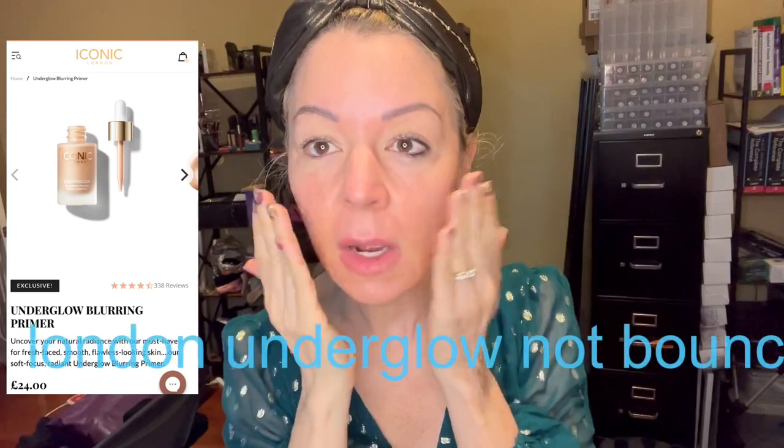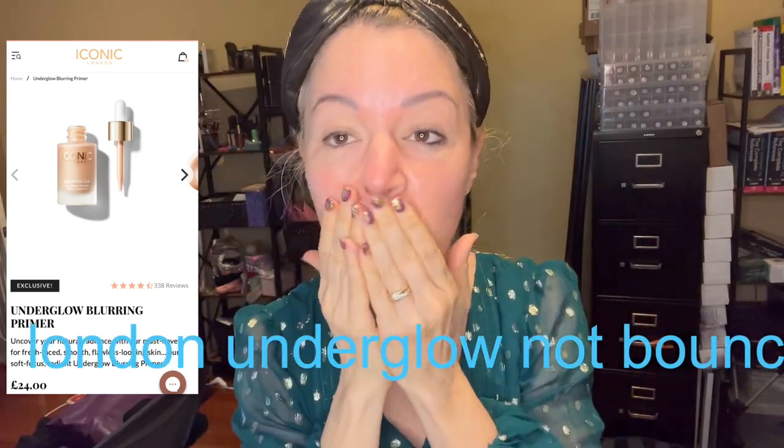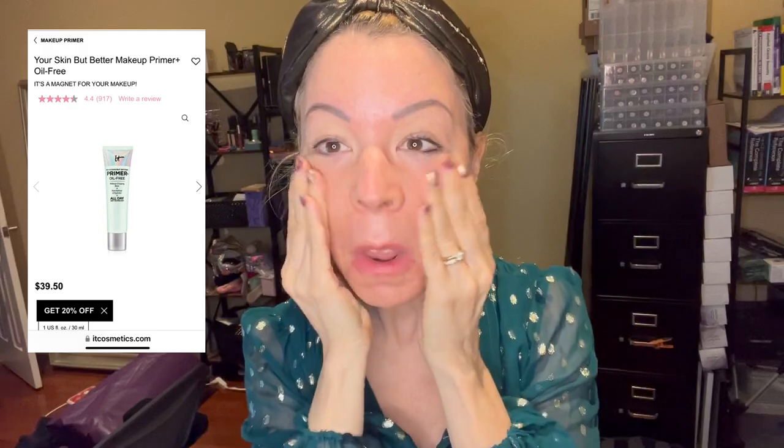I'm starting off with my Merit Skin Serum and I'm adding the Iconic Mount. Now I'm adding a little bit of the IT Primer — it's mattifying. The way that I'm doing it is from thinnest to thickest on the skin. This is the Ambient Hourglass.